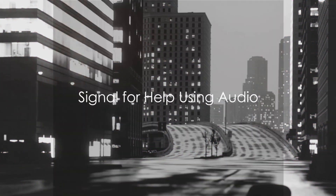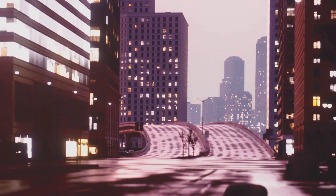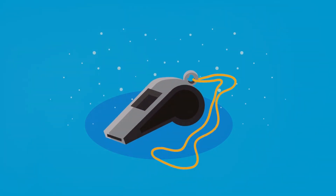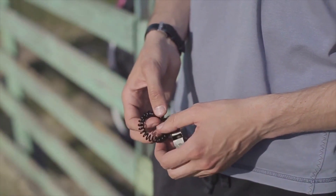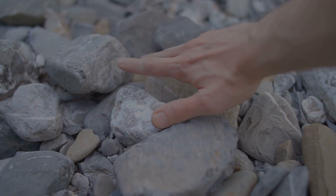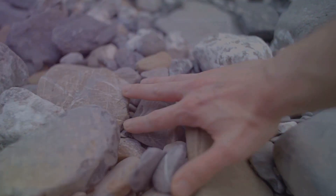How do you signal for help when you're lost or in danger? It's essential to know the answer, just in case. One way to signal for help is by creating noise. You can bang rocks together, drum on a hollow object, or use a whistle. The key is to make a consistent loud noise that can be easily identified as a distress signal. If you're using a whistle, the universal distress signal is three short blasts. Repeat this every minute until help arrives. If you're banging rocks or drumming, use the same pattern. The consistency of the pattern will help others recognize it as a call for help, not just random noise.